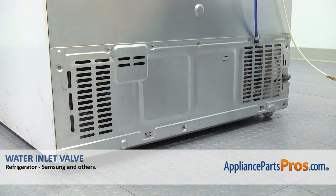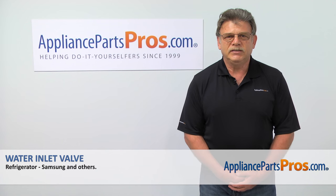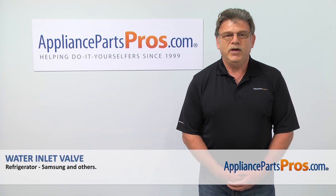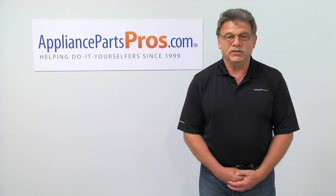And now we can enjoy some ice-cold drinks. Thank you for being a part of another successful repair brought to you by appliancepartspros.com. For any of your future appliance repair projects, please check out our other repair videos available on our site, on Facebook and on YouTube.